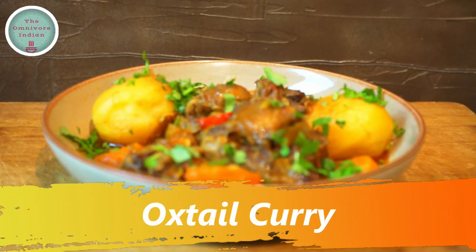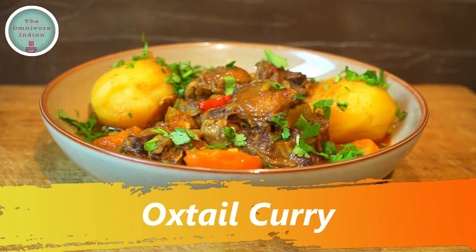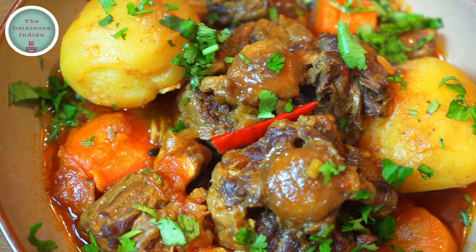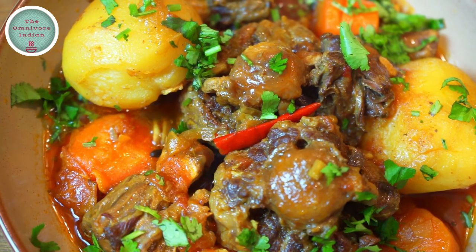Hello viewers, today I'll show you how to make a spicy, meaty, yummy oxtail curry with carrots and potatoes. Oxtail is one of the most delicious meats that I have ever tasted, and if it is cooked right, the meat just falls off the bone and melts in your mouth.